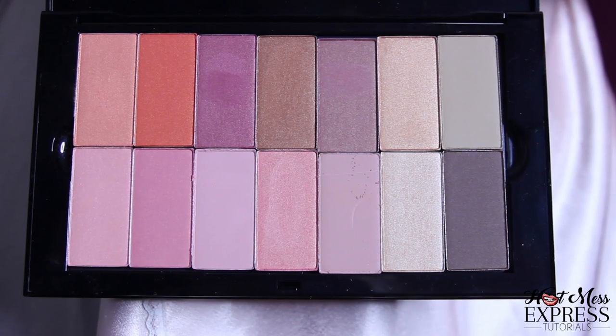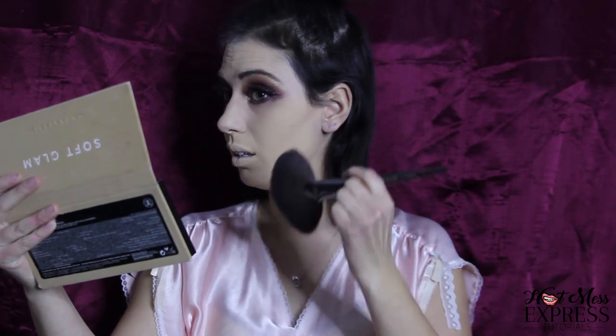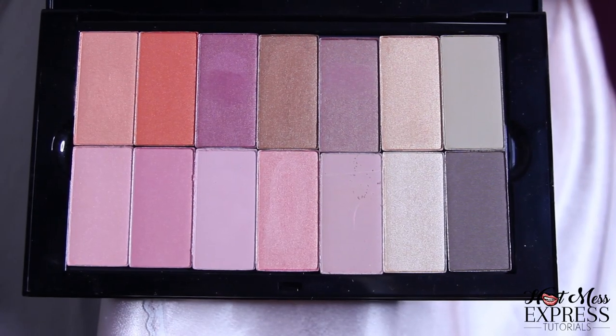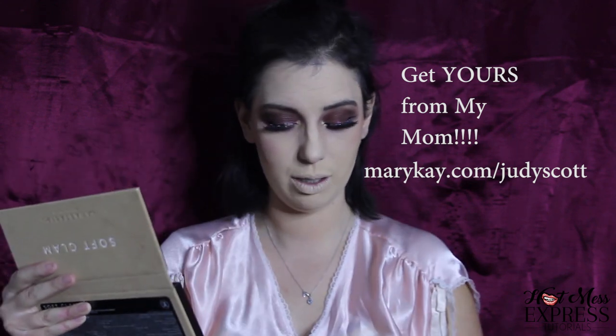Now we're going to move on to some contouring and face-making. I'm going to go in with the Mary Kay Chrome Affusion Blush. I'm going to contour my face and go in with the color Coco from my ear down. Then I'm going to go in with Latte — this is going to bronze me. And then I'm going to go in with Desert Rose to make my cheeks nice and rosy. I'm using a Mary Kay brush — the cool thing about this brush is it has a finger place so you can just push your finger down and it becomes a fan brush when you dip it into your highlighter.